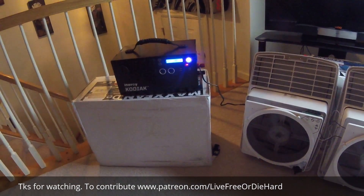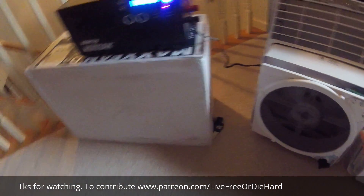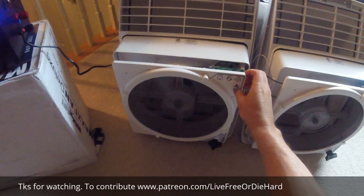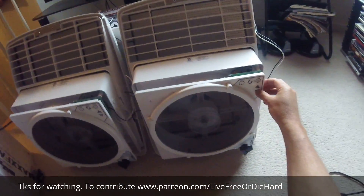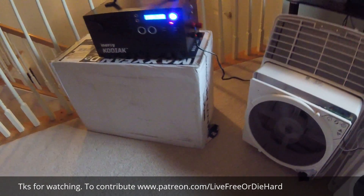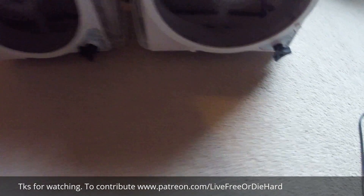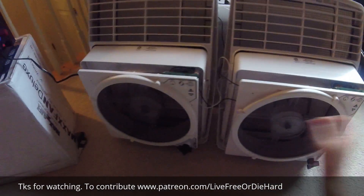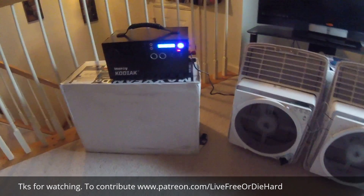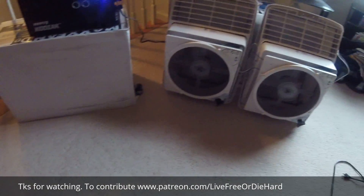Got the fans running and the Kodiak showing the watt reading. Once I increase the speed you'll see the watts go up, and you'll see the Kodiak reading go up in watts as well. They're now on the highest setting, pulling approximately 31 watts total — both fans on high. Not bad for two fans at full power.